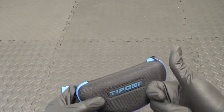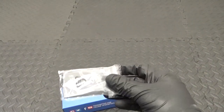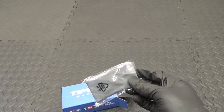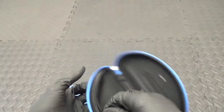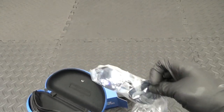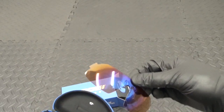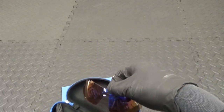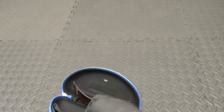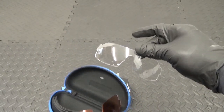So that's the case they come in. I'll unzip these. You've got the glasses, the instructions there, and a soft bag to put them in. And then you've got the lenses that they come with. They're fitted with the black colour lenses, but you also get a set of clear ones as well.